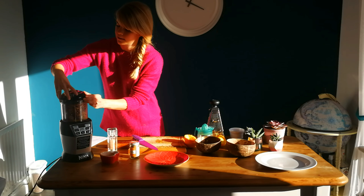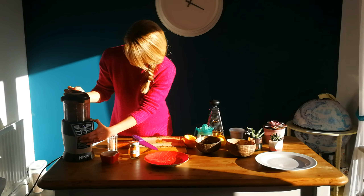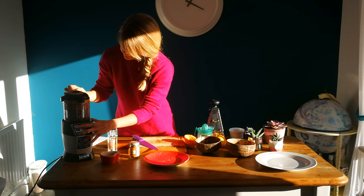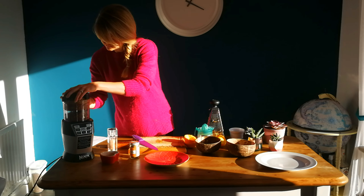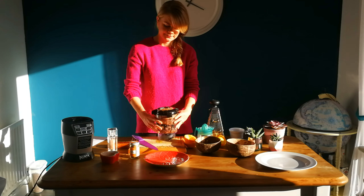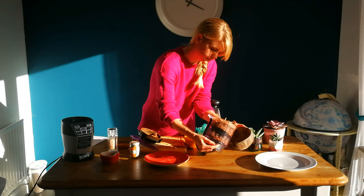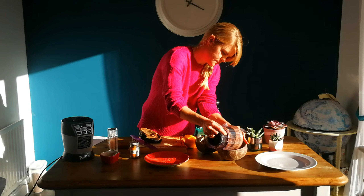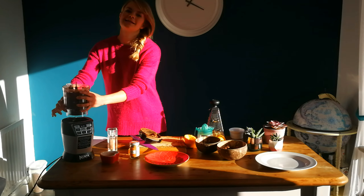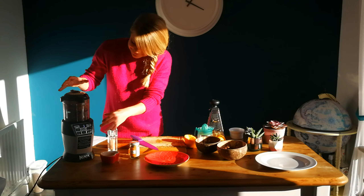Then this is the moment of truth — we're going to whizz it up. So we're going to turn this on and just blend. Turns out there was too much all in one go, so what I'm going to do is just take some out. I told you, I was winging it! I'm going to take some of the nuts out just so it gives itself a little bit more room, because what we want to make is a really sticky, smooth mixture so we can roll these little balls. Let's try again.